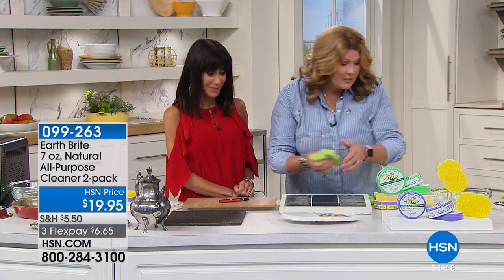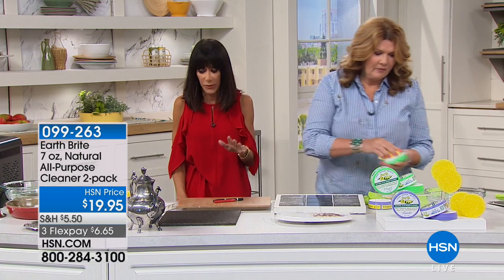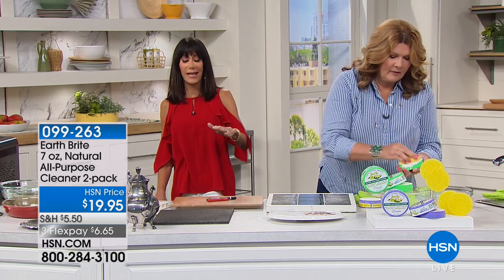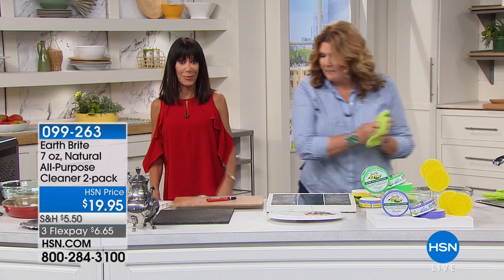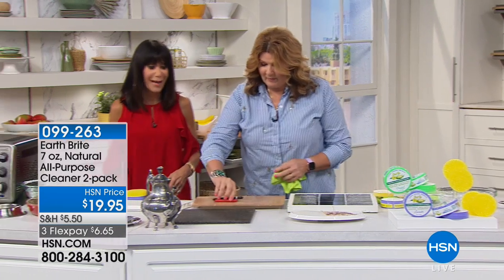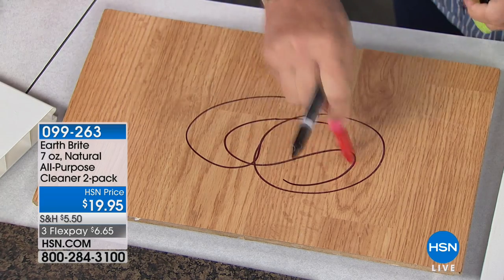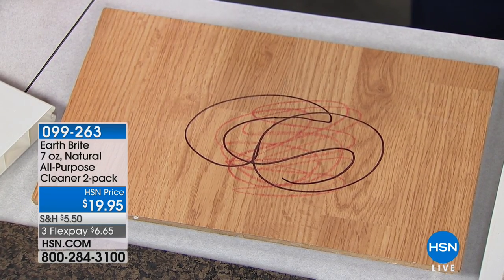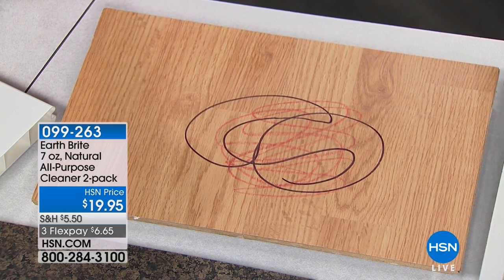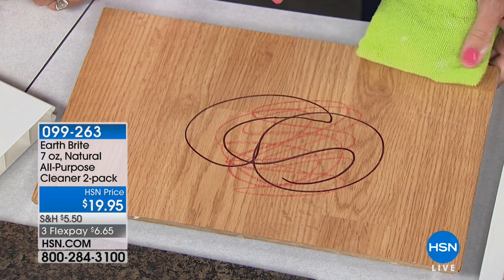You can clean your microwave, the baby's high chairs, and baby's toys — virtually any surface at all. Think about all the cleaning products you have under your kitchen sink or in your laundry room, and the amount of money you're paying for all those different products that you no longer have to buy, because you just use Earth Bright — hence why we've sold over a million.